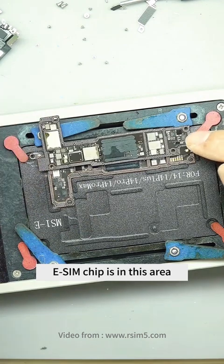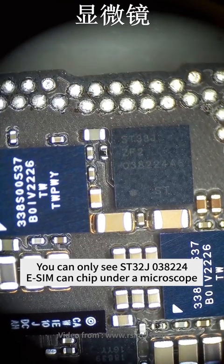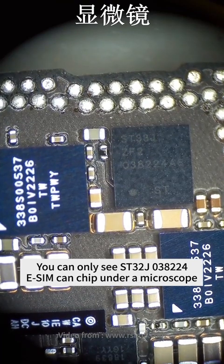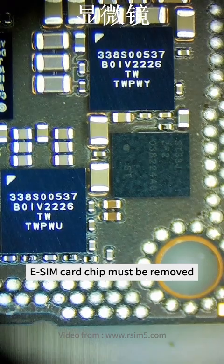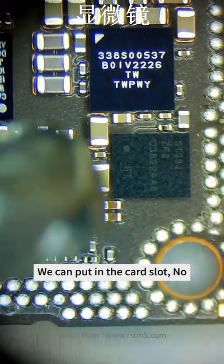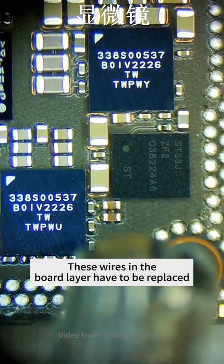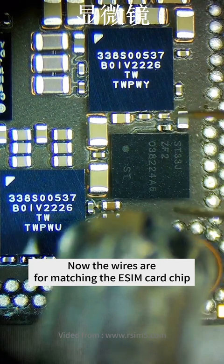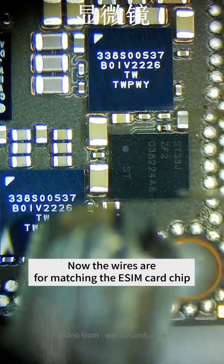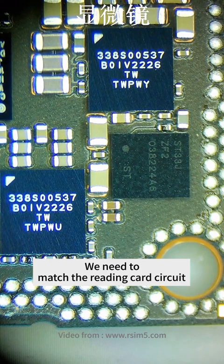The eSIM chip is in this area. You can only see the ST32J038224 eSIM chip under a microscope. The eSIM card chip must be removed — but removing it doesn't mean we can just put it in the card slot. These wires in the board layer have to be replaced, as the wires are currently configured for matching the eSIM card chip. We need to match the reading card circuit instead.